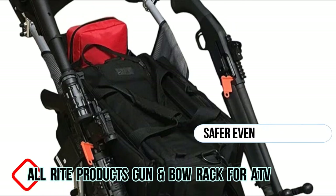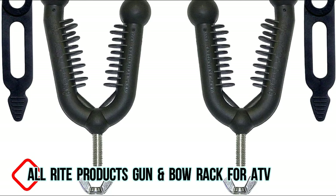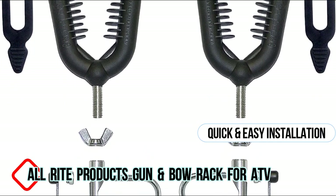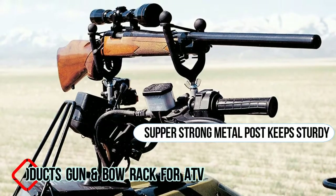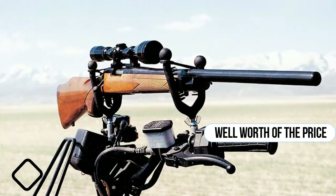Rode a couple miles of hilly terrain with creek crossings without incident. It's better to add a short bungee cord to ensure the weapon is totally secured. The installation is very easy and quick. Super strong metal posts attach tightly to the rail on the ATV and hold the rack very sturdy. These are not cheap but they are well worth the price.